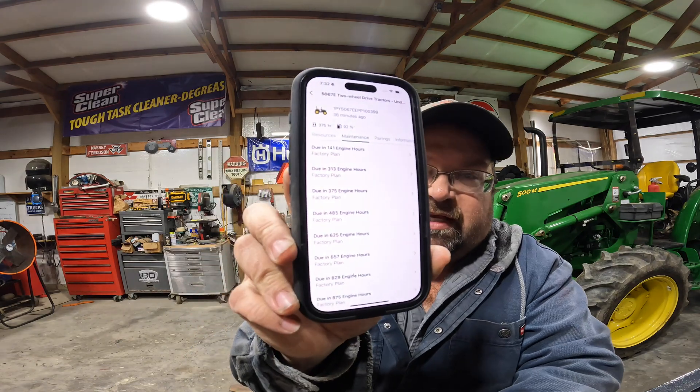You can also go to the John Deere Equip app, and it'll show your scheduled maintenance plans at certain hours and that type of thing. Right now it shows 375 hours and 92 percent fuel capacity.